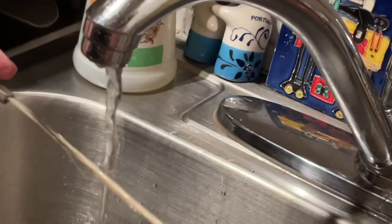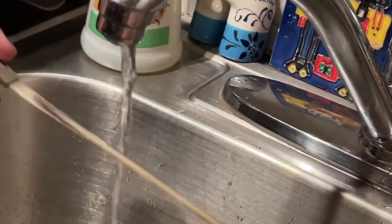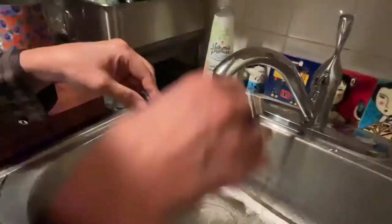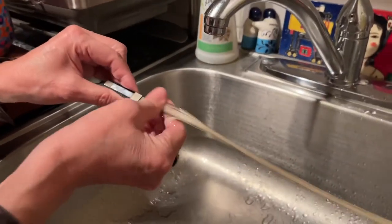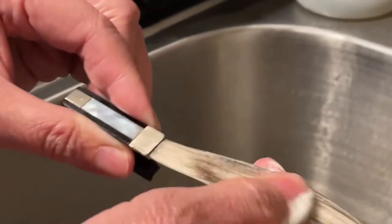We're just gonna wet this area. Now we're going to put some dishwasher detergent on it. My student Sydney is filming right now.